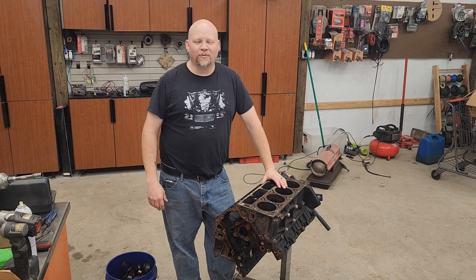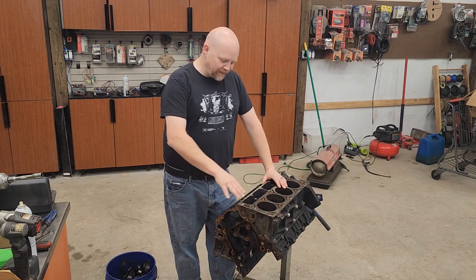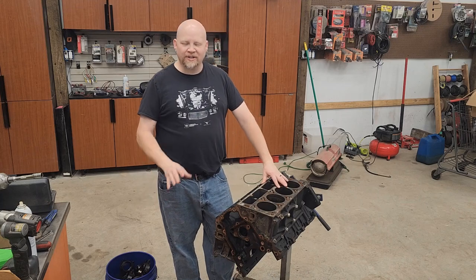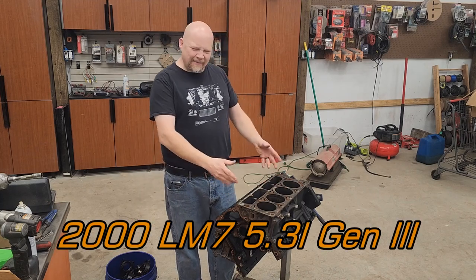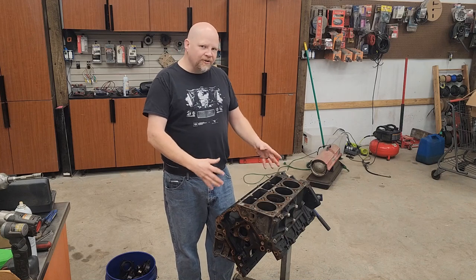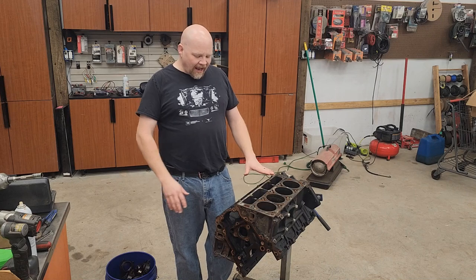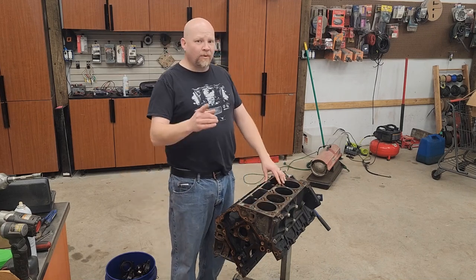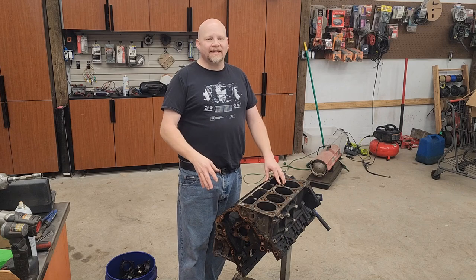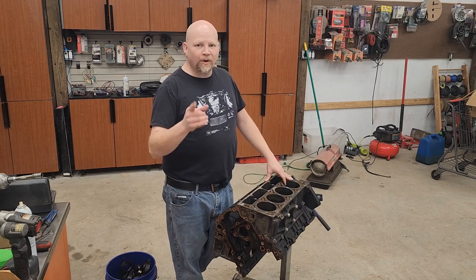Hey guys, thanks for tuning in to Red Dirt Rods. Today we're working on an LS engine rebuild - this 5.3 LM7. We estimate it's got around 160 to 180 thousand miles on it. We don't have a lot of wear on the cylinder walls, but what we did find was that this thing was in bad need of a set of cam bearings, so we're gonna swap them out and show you how to do it for your project.